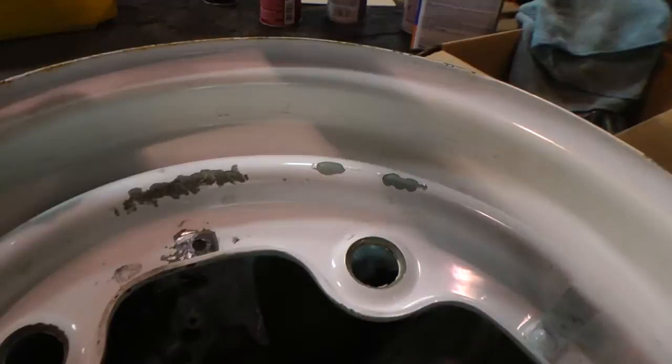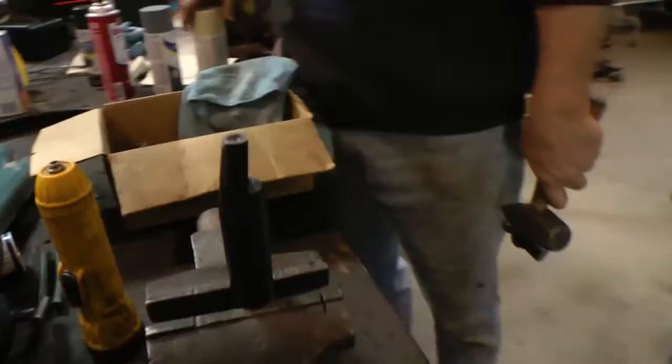Hey guys, Chris again from ClassicVWBugs.com. In this tip I'm going to show you how to replace your broken clips on your 5-lug smoothie rims for anything 65 and earlier VWs.